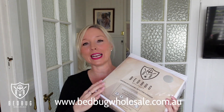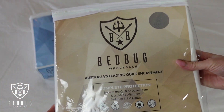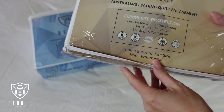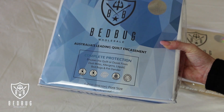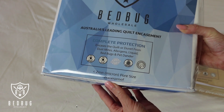Just like the pillow and the mattress encasements, the quilt encasement is designed to seal your quilt or your duvet completely. The quilt encasement comes in the same fabric as the other two items: the Oeko-Tex 100% cotton with a 2.8 micron pore size, and the 90 GSM knitted jersey fabric with a waterproof TPU lining, which has a pore size of less than one micron.